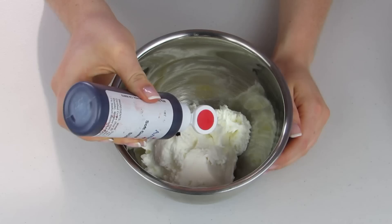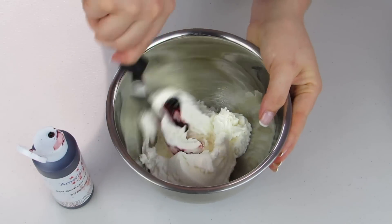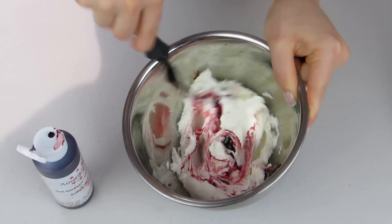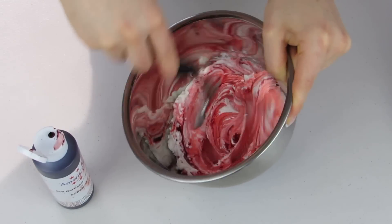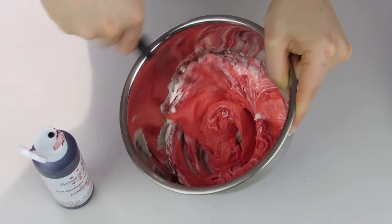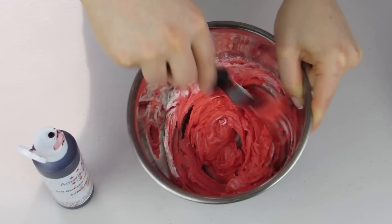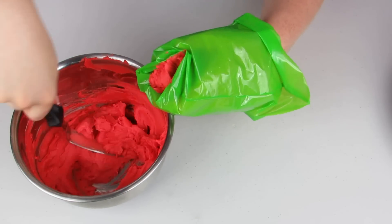Now I'm gonna use some red food coloring — this is a gel food coloring — and I'm just gonna dye some of my buttercream. I'm looking for a nice vibrant red to start off with because I want my colors to fade from red to yellow. I'll put that in a piping bag — this is nice and vibrant.